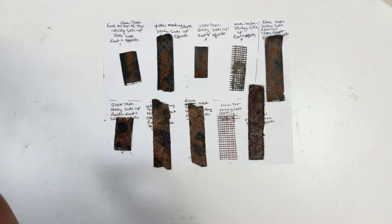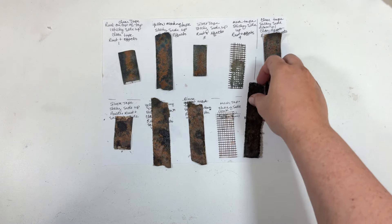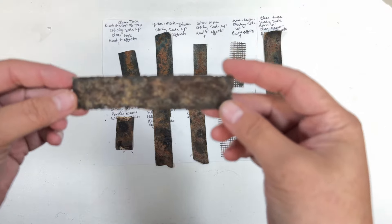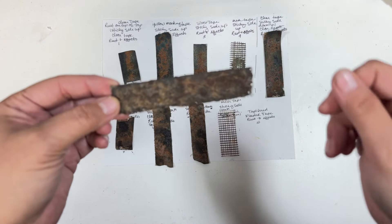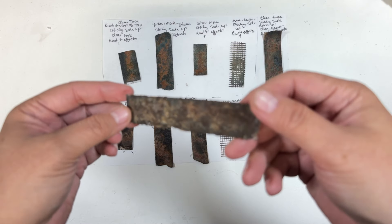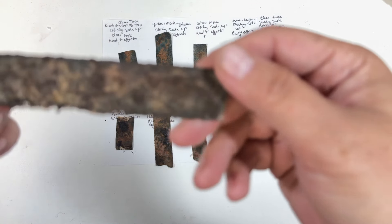Then I had made this faux rusty little medallion-looking thing, and I thought, well, I need some rusty tape. I've been wanting to do some kind of different tape for a long time. A while back I'd made one out of plaster, and I thought it would be really cool to make texture tape.